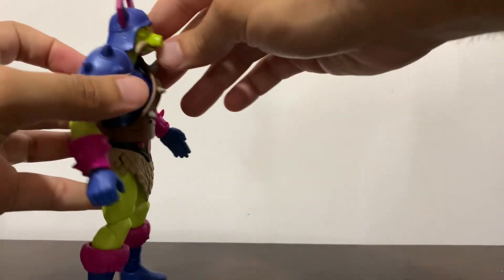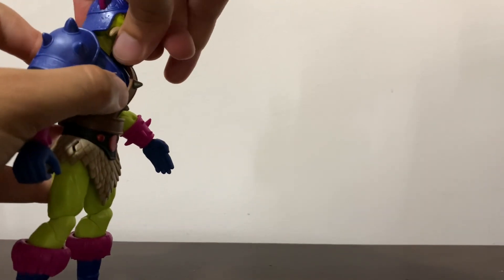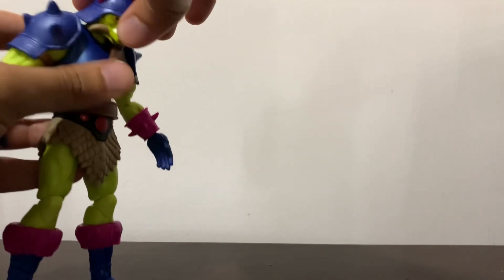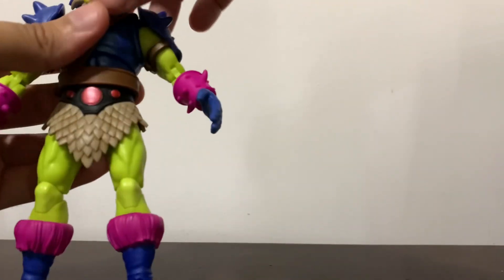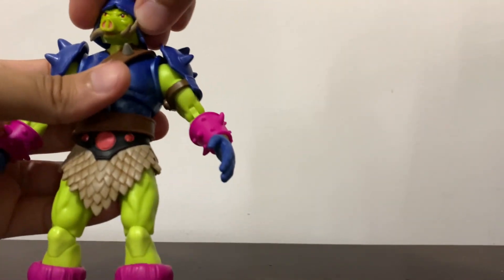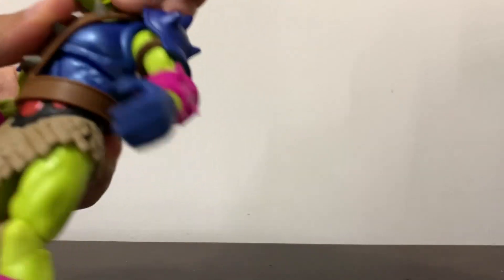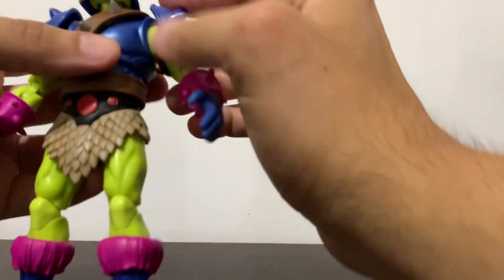The head can look up that far — it's funny that the guy with a helmet is the one that can actually look a bit upwards in this line. He can look down that far, he has a good amount of tilt to the sides, and he can turn all the way around. This neck is not stiff or anything.